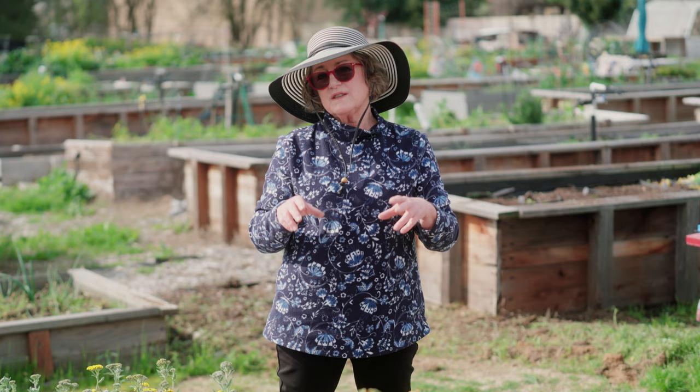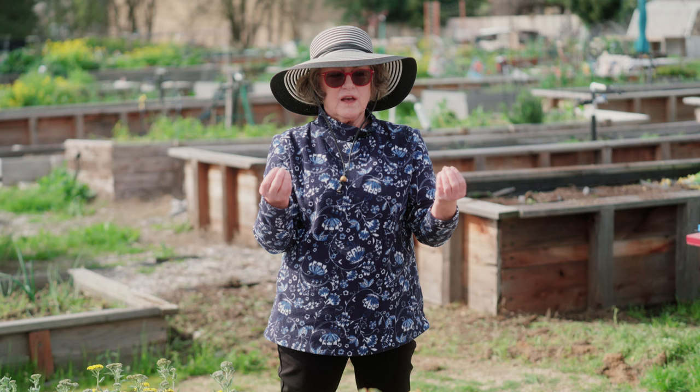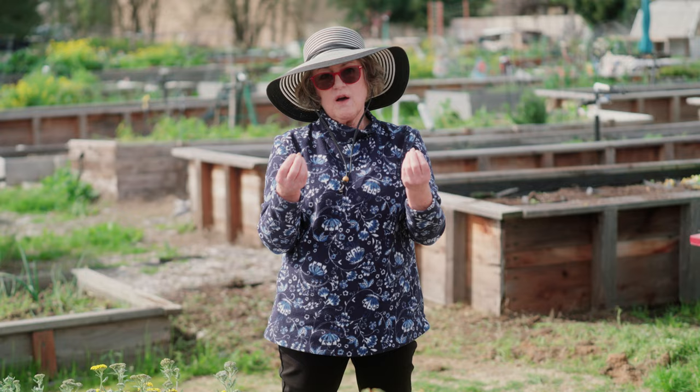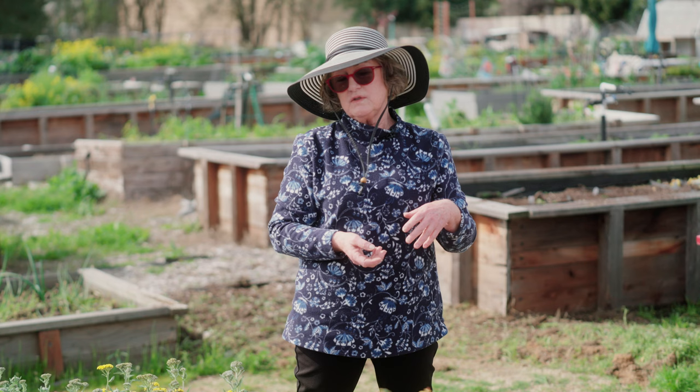Squash are particularly prone to looking wilted at midday in Sacramento sunshine — they'll just droop. But that's not because they need water. What's happening is they're closing the stomata — little openings under the leaves that open and close to allow moisture in and out. They hunker down until it cools off, and either the next morning or in the evening when you go out to water, they'll have perked back up.